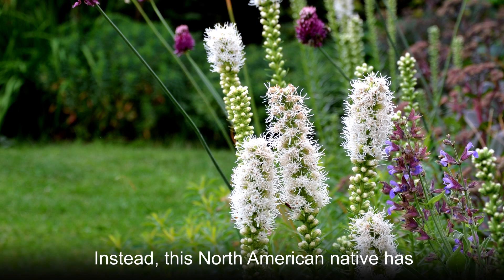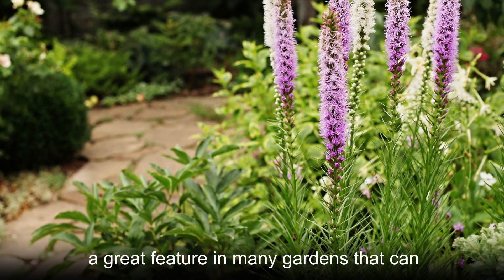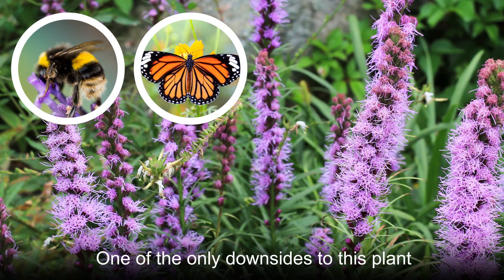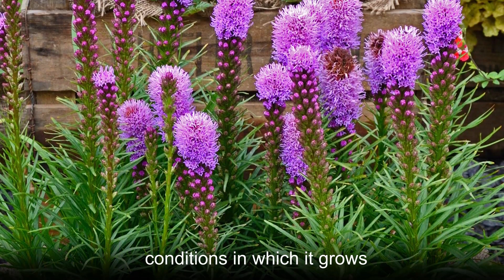Instead, this North American native has tall purple flower clusters that make it a great feature in many gardens that can attract pollinators like bees and butterflies. One of the only downsides to this plant is that it can be quite particular about the conditions in which it grows.